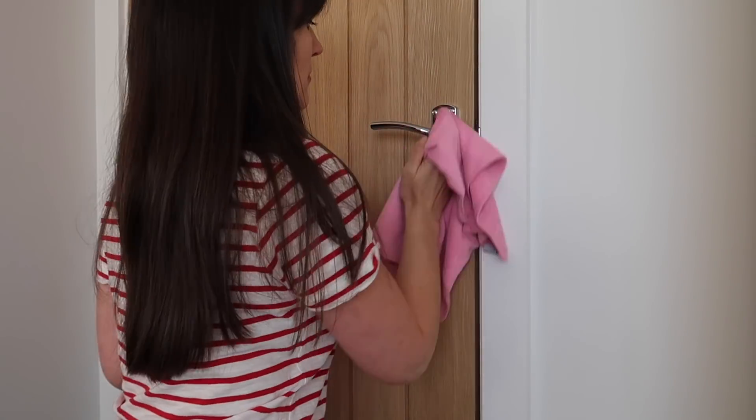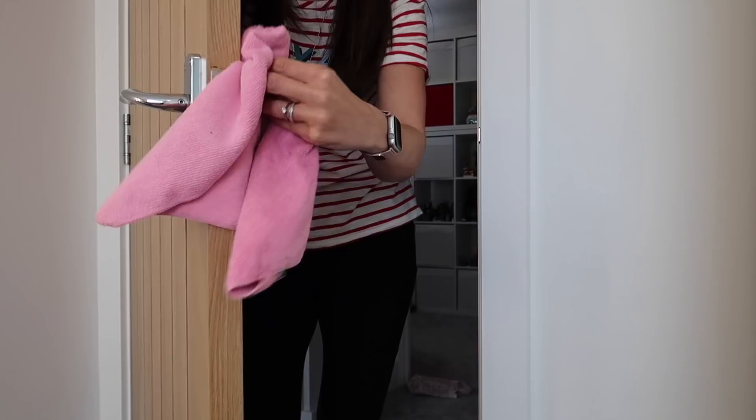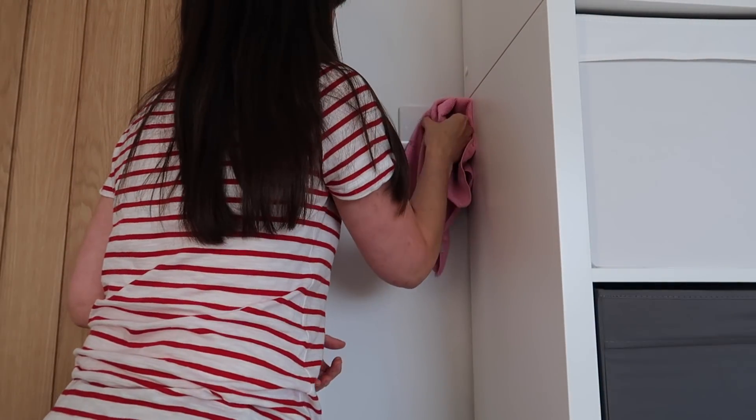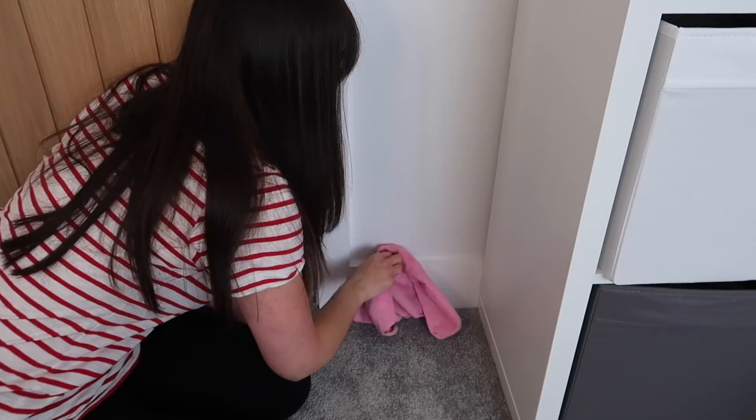The reason the skirting boards were so sludgy is that we're still getting building dust. Even though the place has been cleaned, after a lot of building work the dust seems to come from nowhere. If you've lived in a new build or had an extension done, you'll know what I mean — you just have to keep cleaning.